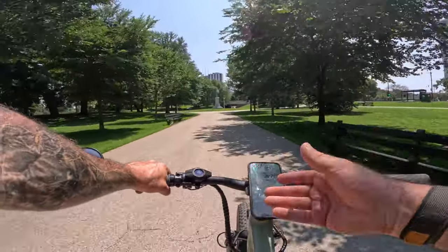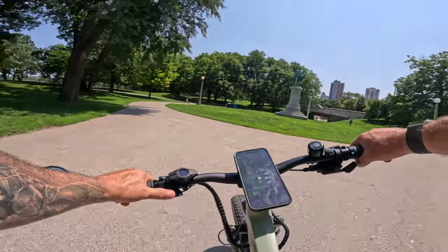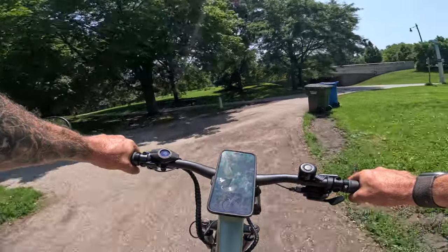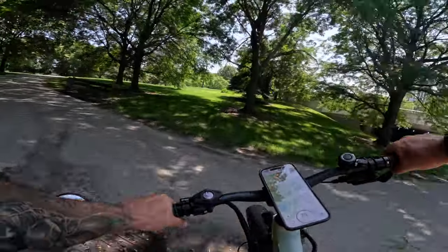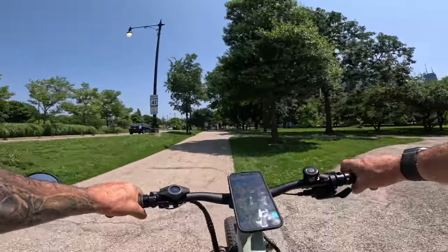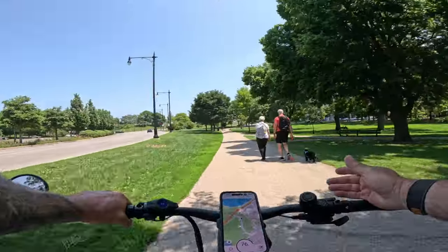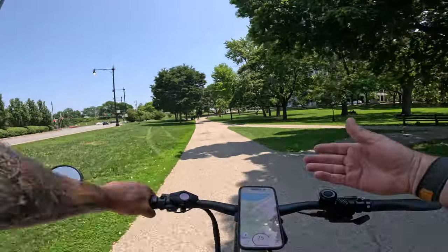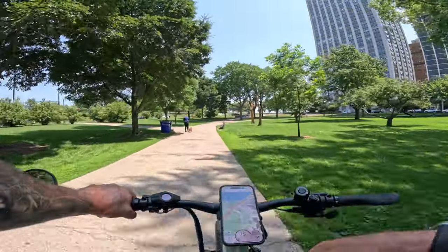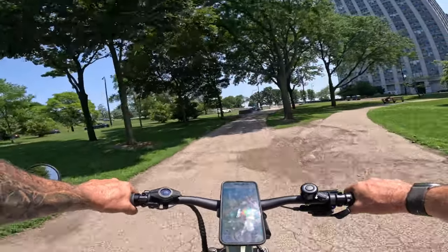One issue with the Blix app for trip tracking: I stopped for lunch and it disconnected from the bike, resetting the trip. For reliable trip tracking, use Strava or similar. I also don't expect to get the claimed 80 miles today — that was likely tested with a 60-pound rider on flat ground in Class 2. I'm 220 pounds, hitting hills, in Class 3 — but I expect a strong result.